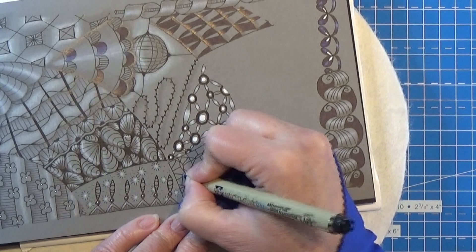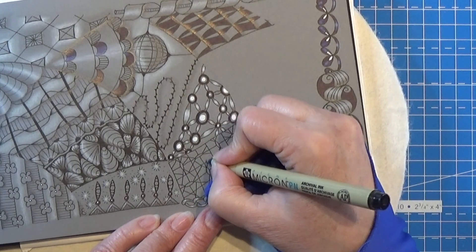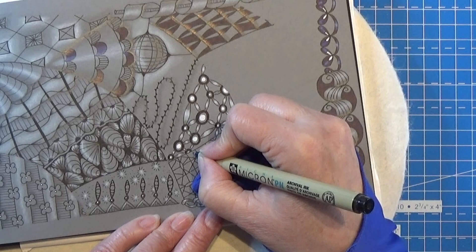I will have to try this one one more time one day, but not right now.